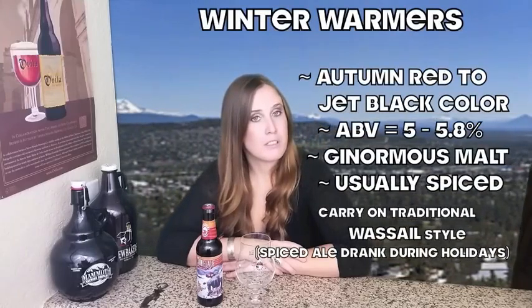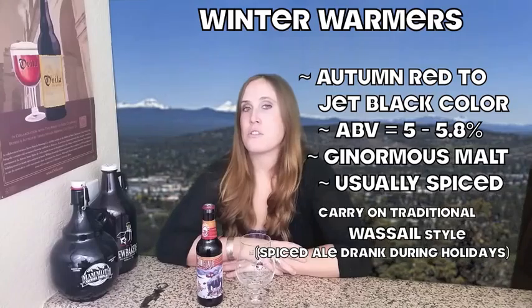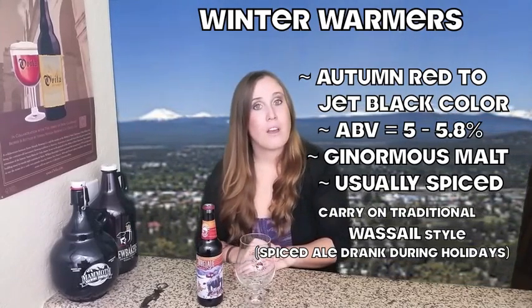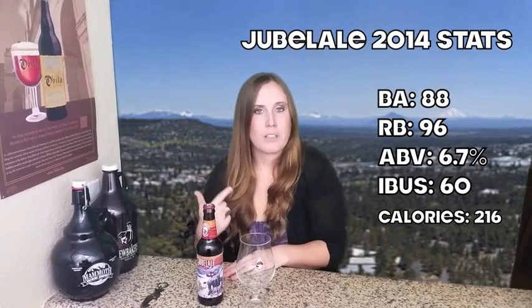To give you a little bit more on this genre: winter warmers are a relatively new category of beer. They're usually very malty, robust, and mixed with a lot of spices. Their hop bitterness is usually pretty low, as well as their tartness. One of the coolest things about this beer is that they change their artwork annually.